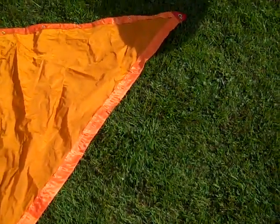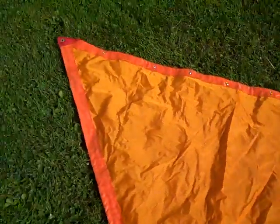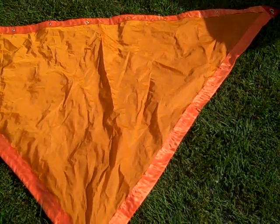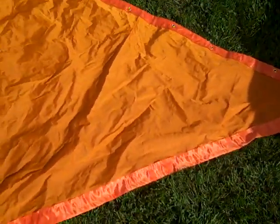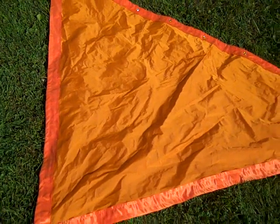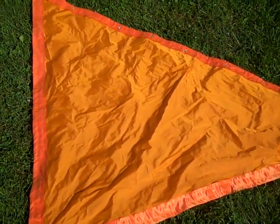This is the sail. It's made from ripstop nylon that I was only able to find at Joann Fabrics, other than buying it online. It is about 12 square feet. I sewed it using my mom's old single stitch white sewing machine.